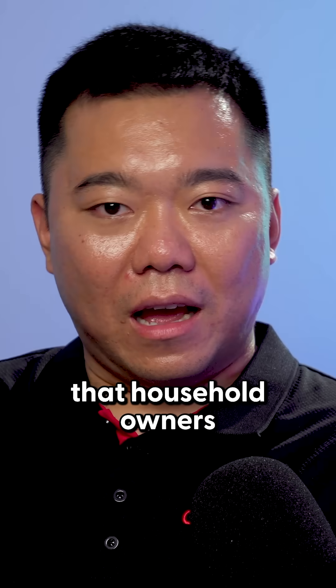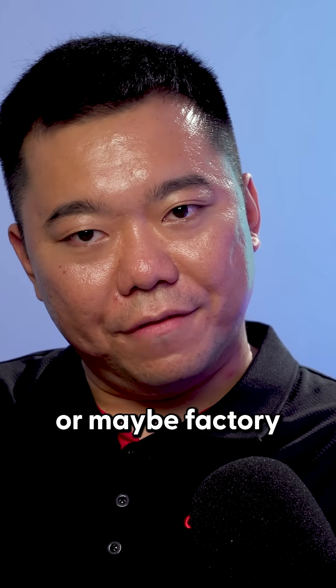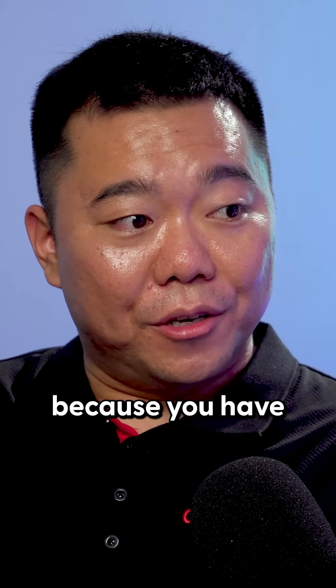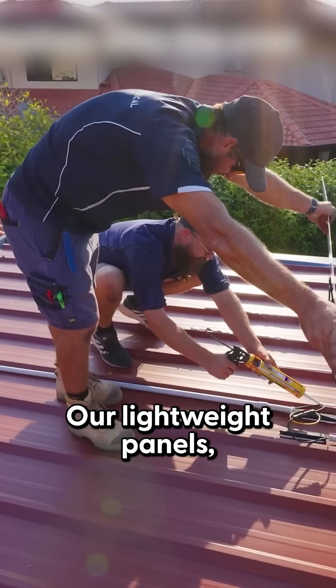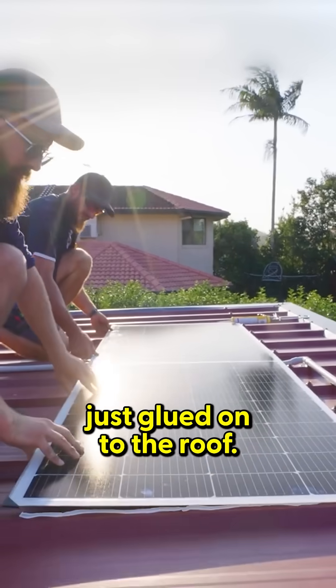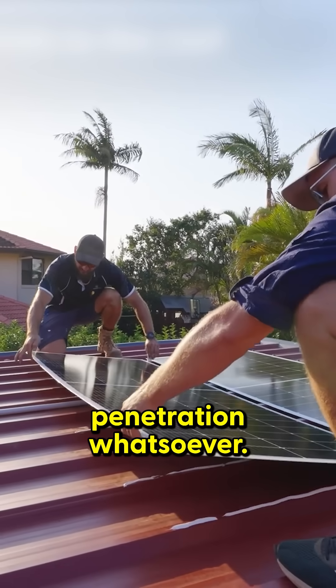Another thing is that household owners, or maybe factory or warehouse business owners, have concerns about water leakage if they put solar on, because you have to do the penetrations. Our lightweight panels — the installation method is that they are purely just glued onto the roof, so there's no penetration whatsoever.